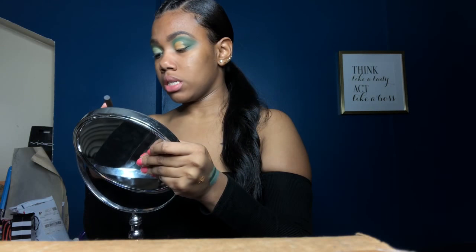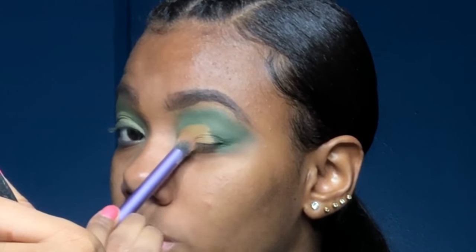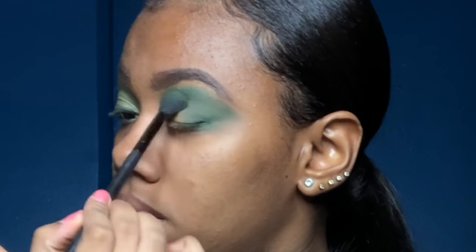Now with my Real Techniques Deluxe Crease Brush, I'm just gonna pat and take away all the extra product that I don't need. I don't want it to be too wet. Then with the same brush and no product, I'm gonna go back in and drag the green that we have towards the end of the cut crease so that there aren't any harsh lines.